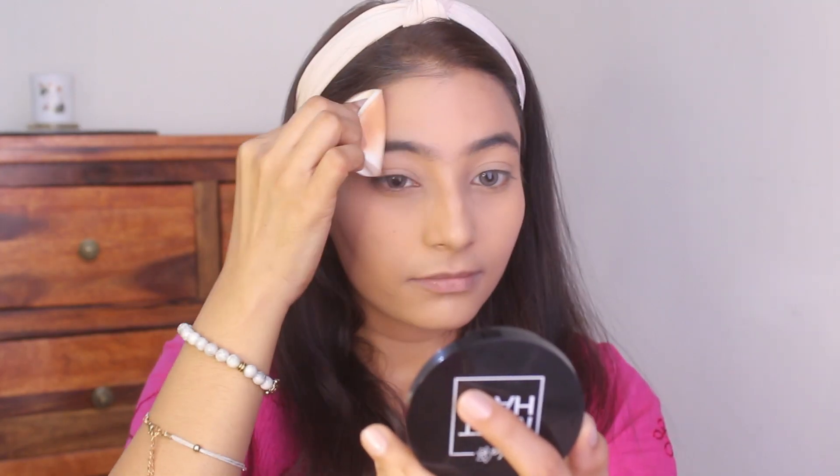Next I'm going to set my makeup with the Must Have Compact. Since it contains willow bark extract, it suits even acne prone skin types and that is so amazing.